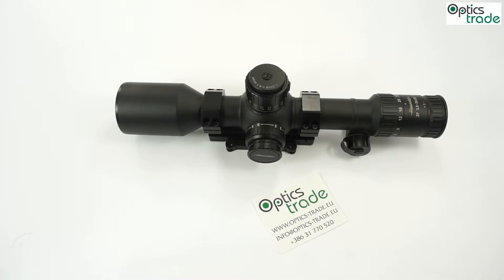Hensoldt is one of the most famous names in the whole industry of telescopic sights or rifle scopes. It is produced by Zeiss, however it is not owned by Zeiss anymore. A couple of years ago it was sold first to the Canadian company Casidian, then it was bought by Airbus, a European company.